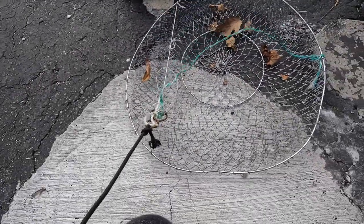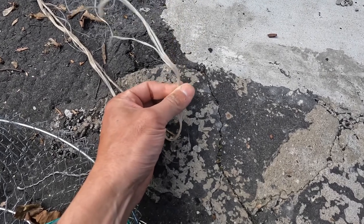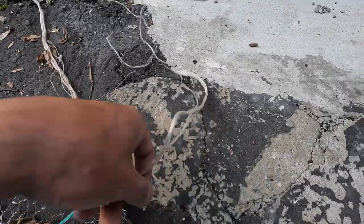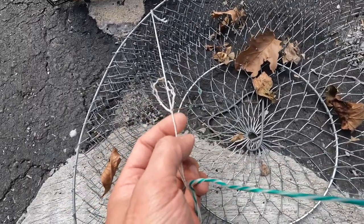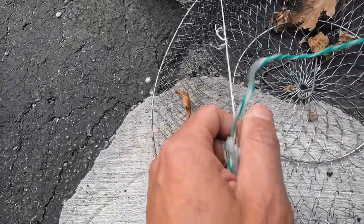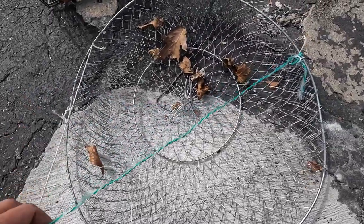As far as string, do not use this stuff right here — this is that Home Depot rope you can get near the front of the store. It'll get you by, but this stuff is really prone to snapping, especially if it touches barnacles; it will shred and you will lose your trap. Also the rope that comes with these basket traps is extremely weak — it's broken four or five times. Sometimes that's actually a good thing because if a side gets snagged you pull on it, the sides snap, and you can still get it back.